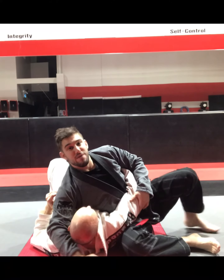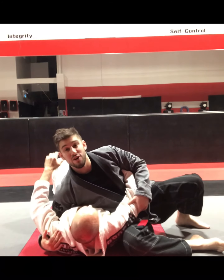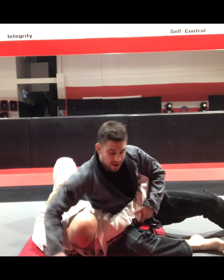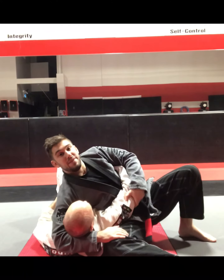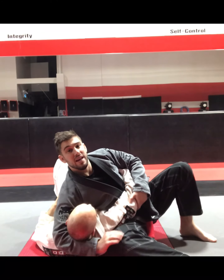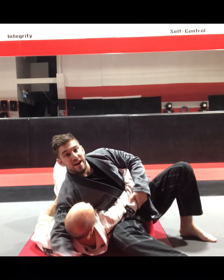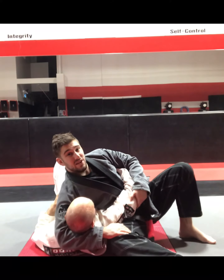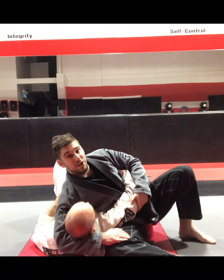In jiu-jitsu often times we're taught to take the underhook on this side so the person on the bottom can't sneak behind to our back. As long as I keep this elbow elevated and I keep the neck off of the floor, it's difficult for my partner to get behind me. To keep the lock secure I grab my own knee. From here I can start to lean back a little bit and put lots of pressure on my partner.